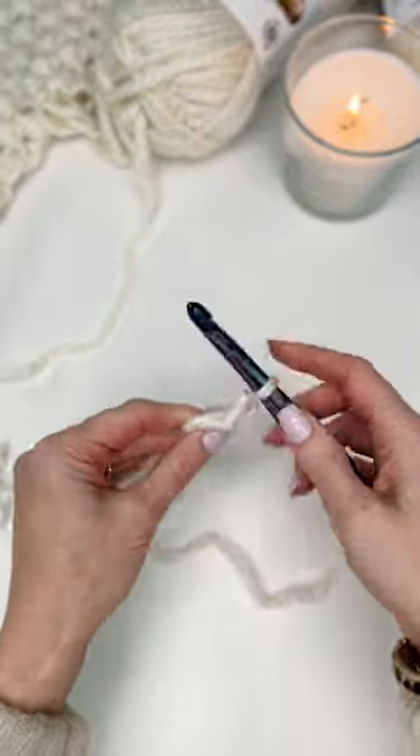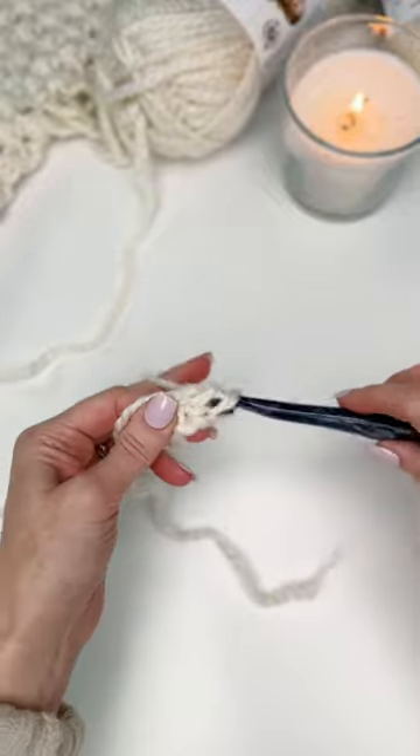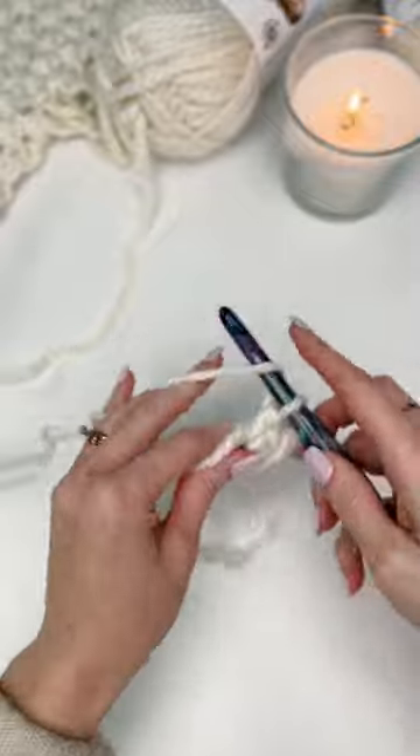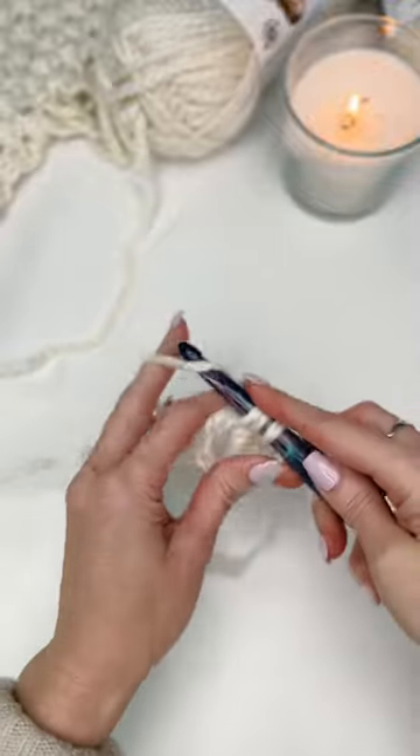Work a chain two and then half double crochets in your ring, but you can crochet any stitch and any number of chains for the pattern.